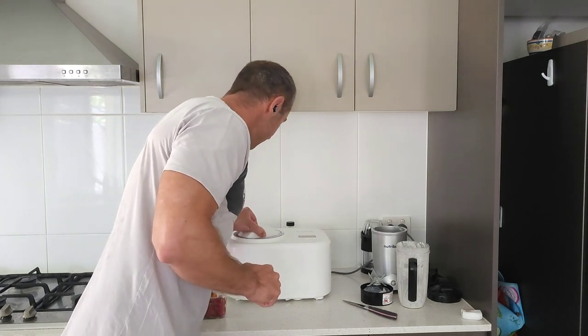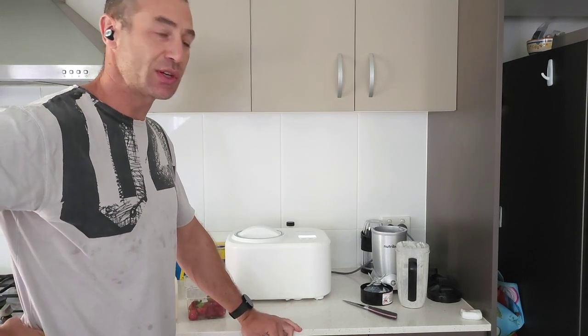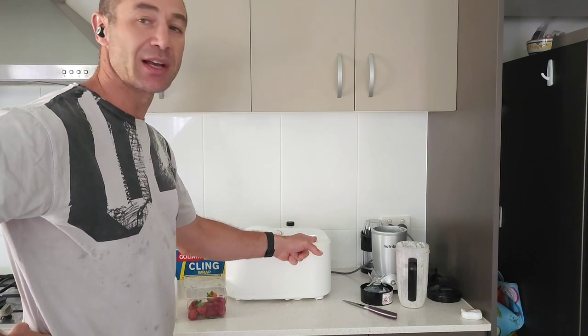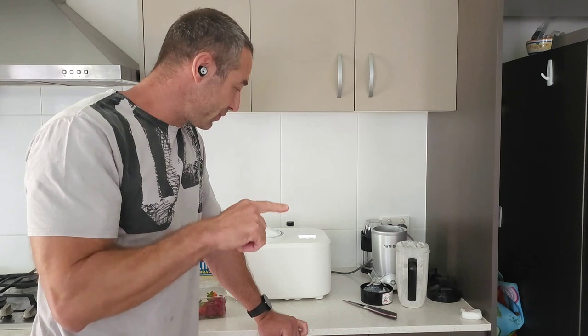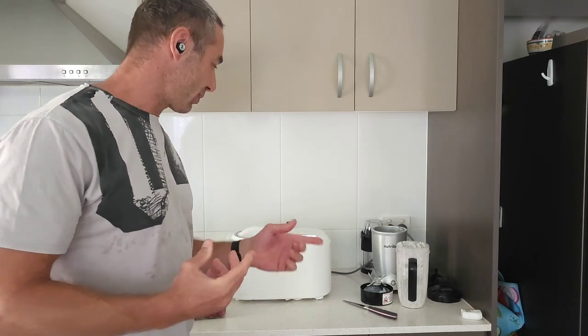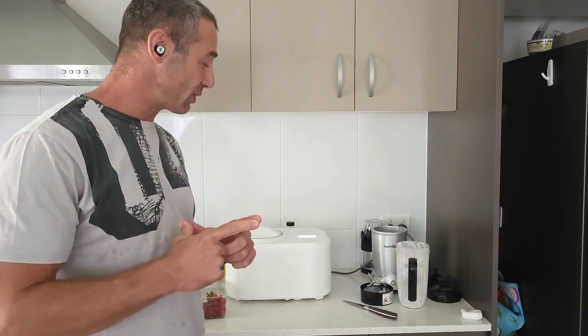We align the arrows, lock it, press the button — the machine asks what I'd like to do — and with the play button the ice cream cycle starts. I can see the blade is mixing everything. I'll leave it until it's ready. How do I know it's ready? The resistance of the blade and the thickness of the ice cream report back to the machine, and the machine will stop and beep when the ice cream is done. I hope this video was helpful and addressed all the questions from the previous video. Thank you so much for watching — Greg from Brisbane, Australia.